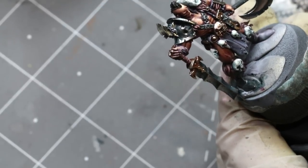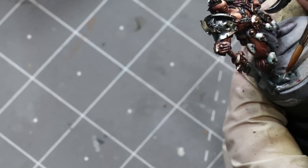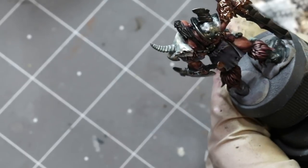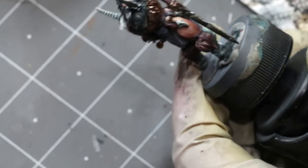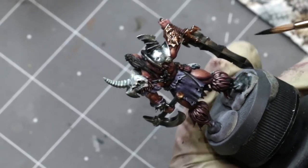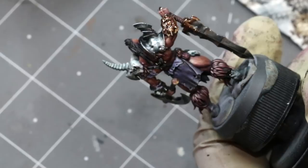Working very wet-on-wet, I take some pure Abaddon Black and work it into the shadows. I try to be careful, but if a tiny amount gets on the fur I already painted, I don't worry about it — I mean I try not to splatter, but if I hit a couple of hairs, who cares? I go back later and clean it up; it takes maybe three minutes. It's not worth the frustration and stress when it takes a tiny amount of time to fix.